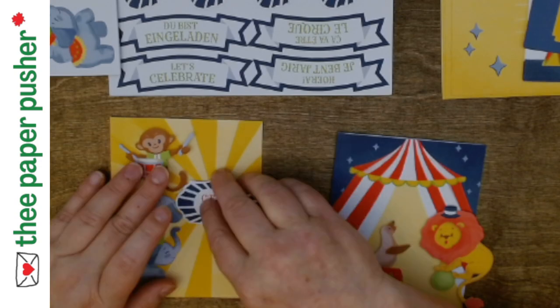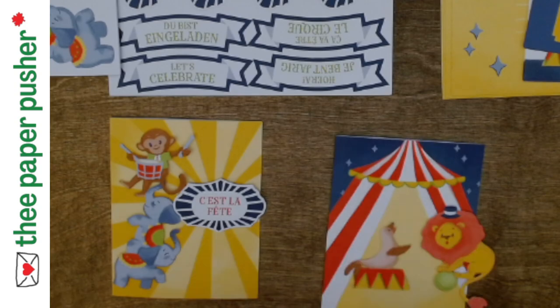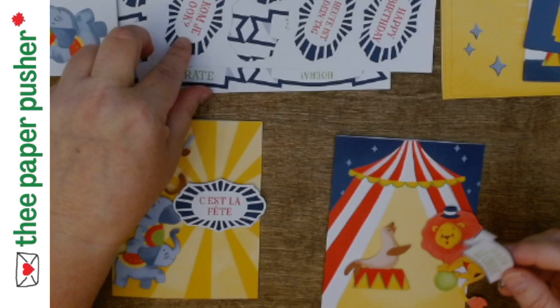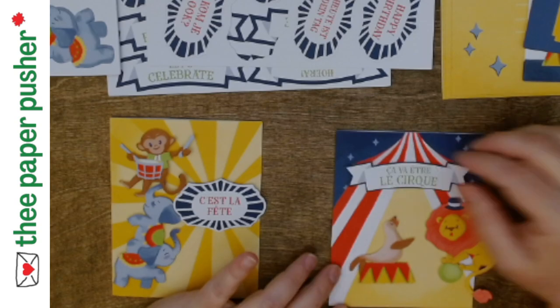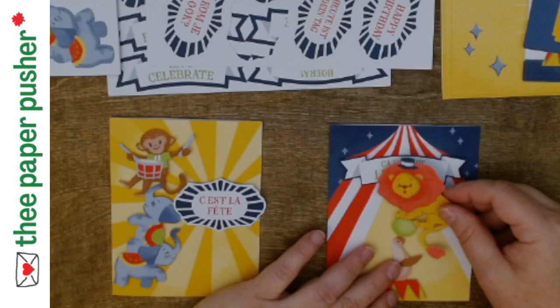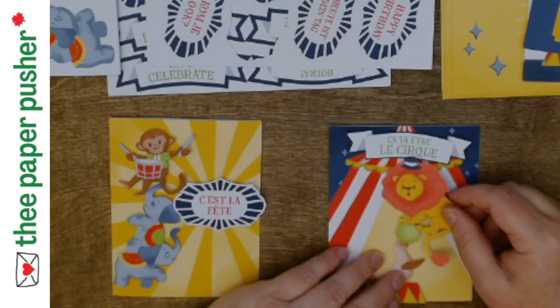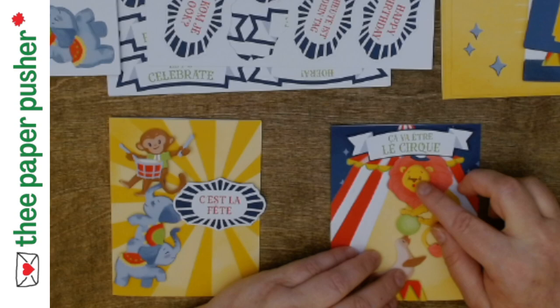A couple more dimensionals and it goes like this, and then the banner. Here's the circus! Now I'm tempted to make homemade sentiments on the computer that say 'This is your circus, those are your monkeys,' and send it to people who need it. I think I'm going to retrofit this whole kit and just send it to people who need a good pick-me-up.